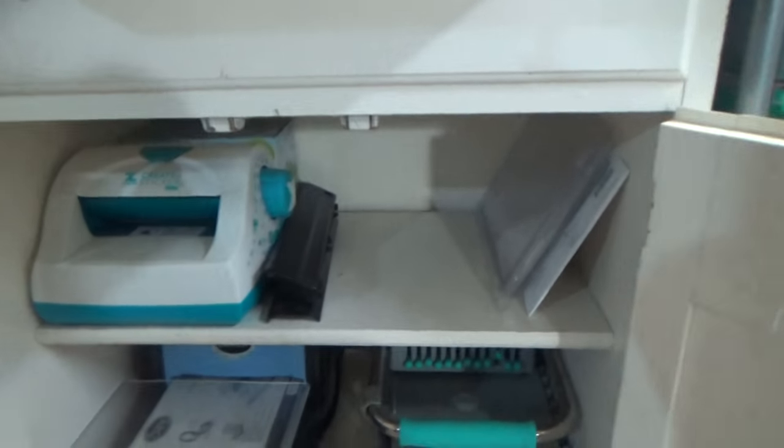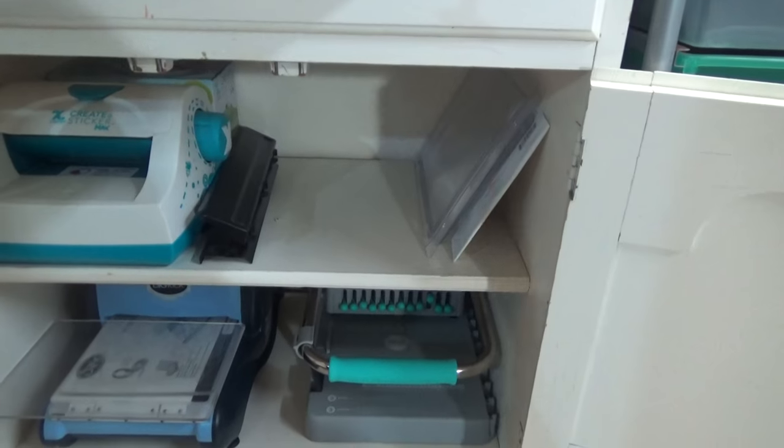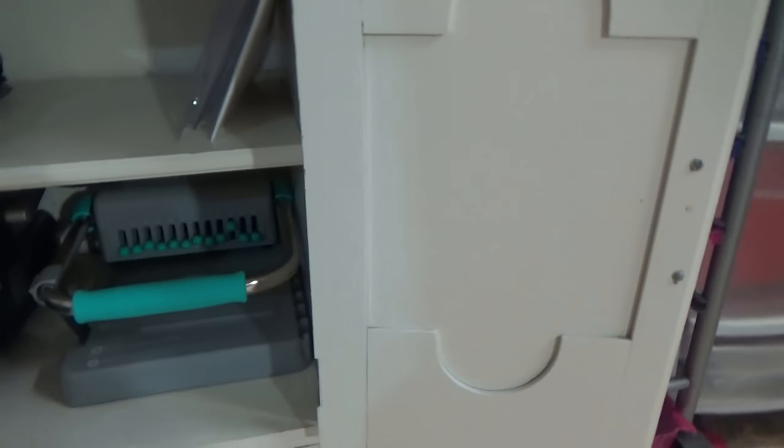Down here is where I have my Xyron machine, my sticker maker, my Sizzix, and my Cinch. I did have my dies up here but I was using them earlier, so they're down by my desk area.